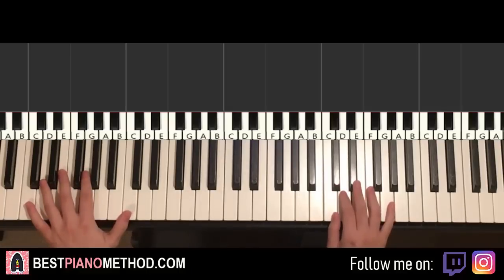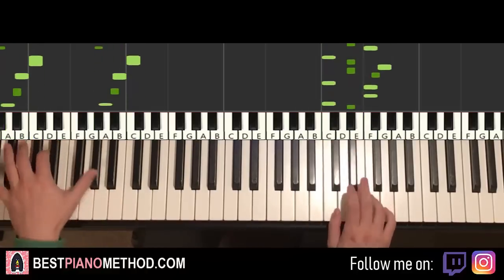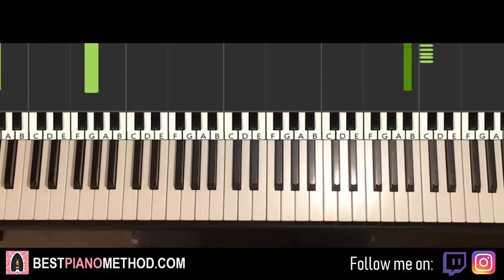So it allows you to learn it a lot quicker. You play it for three times, check it out — play it normally for two times first, then the second time. And that's it for the intro. I love this intro, it's really awesome.